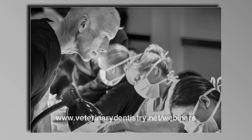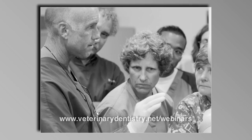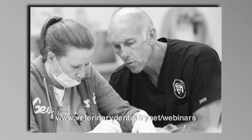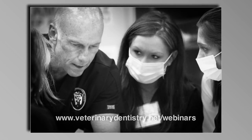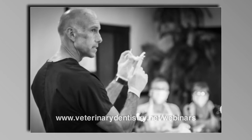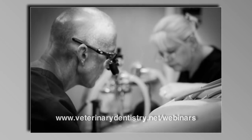This five-part canine and feline extraction series provides you with five continuing education credits and is RACE approved for veterinarians and technicians. It is the most comprehensive extraction lecture series available anywhere. Registration includes unlimited access to the live recordings, question and answer sessions, and all of the resources that accompany each of the five webinars. Please join us in this comprehensive online educational opportunity at veterinarydentistry.net/webinars.